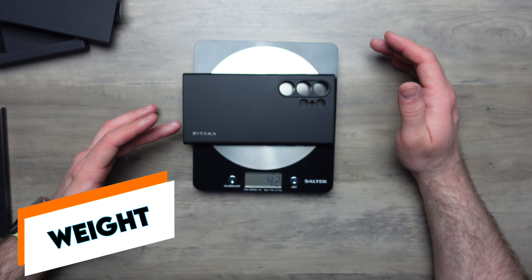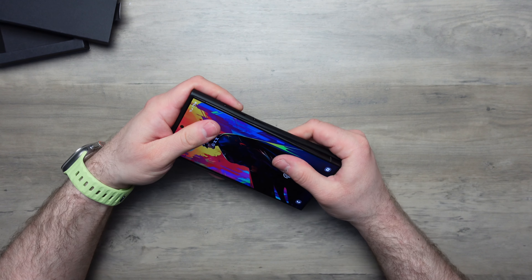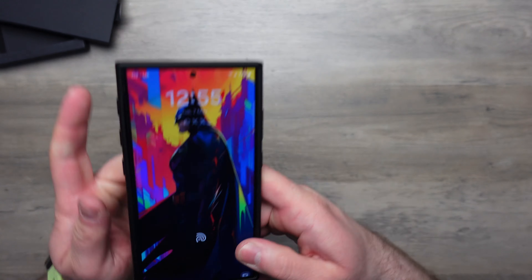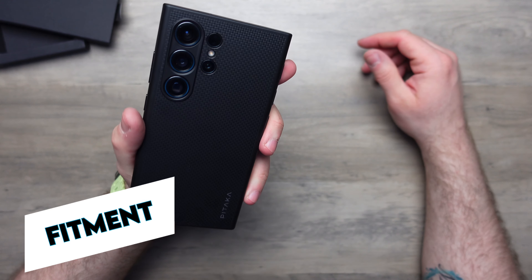This case weighs in at 42 grams, which is actually pretty decent considering it has a lot more buttons, the leather lining, and all that. Pretty good overall. Let's try the S24 Ultra in this case.